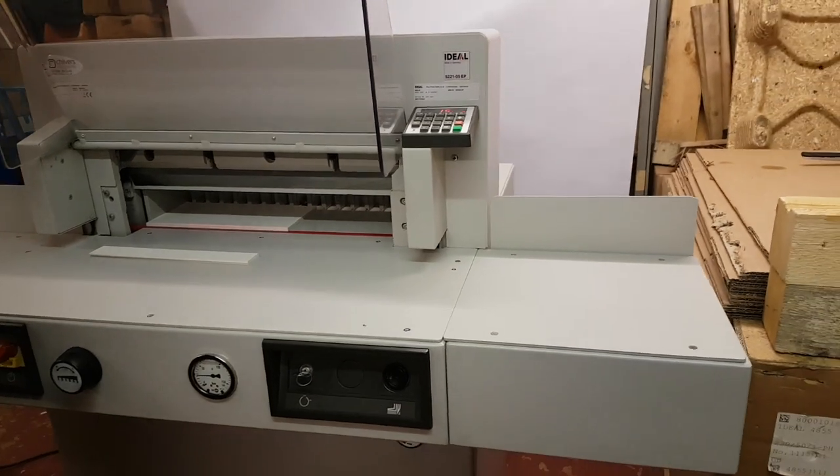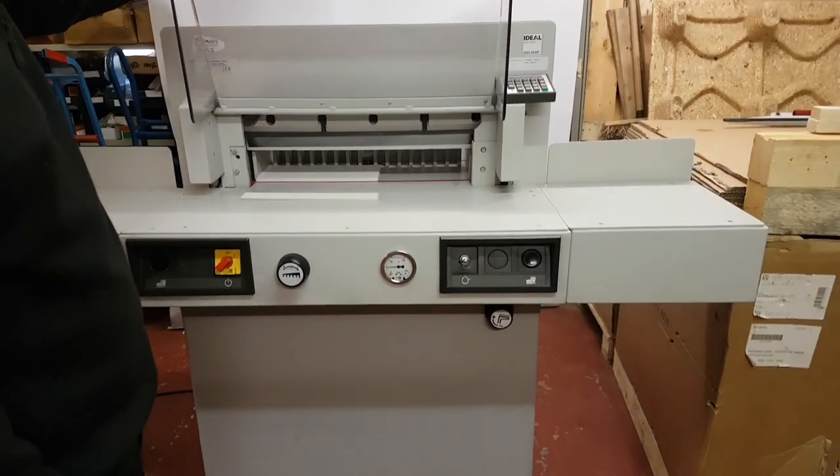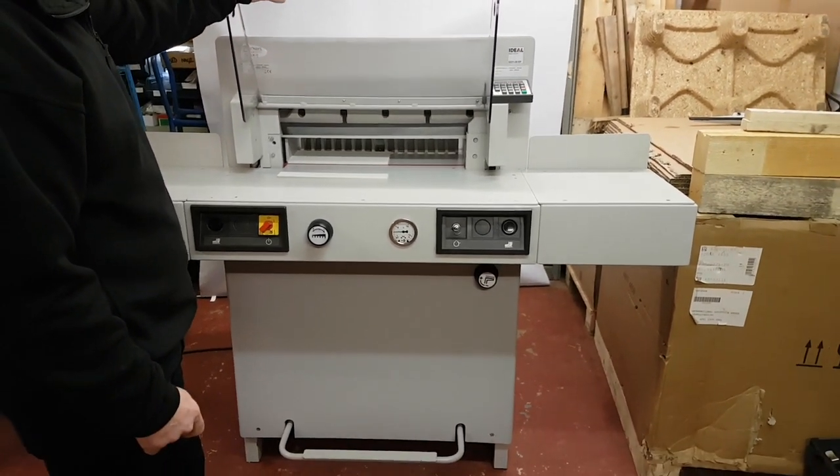If you have any questions about guillotining in general, or any of our used pre-owned or new guillotines, please do give us a ring.